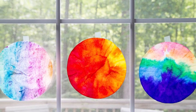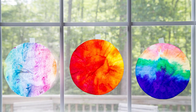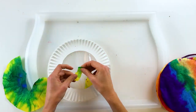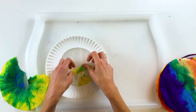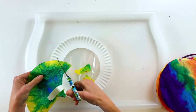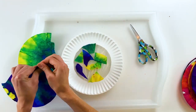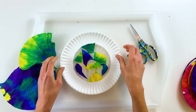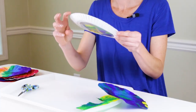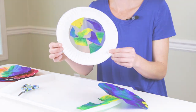You can create sun catchers with your painted coffee filters. You can either tape the painted coffee filters directly to the window and watch the sun shine through them, or you can use the painted coffee filters much as you would colored tissue paper, cutting or tearing the painted coffee filter into pieces and pressing it to transparent contact paper or sticky-back plastic and then hanging that in the window.